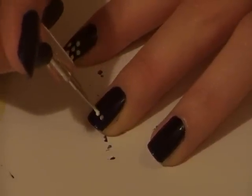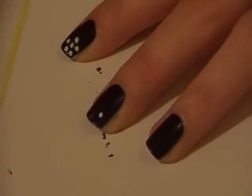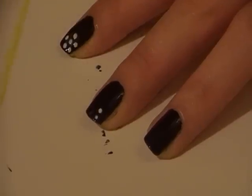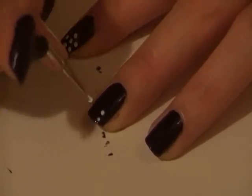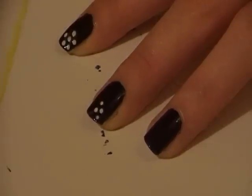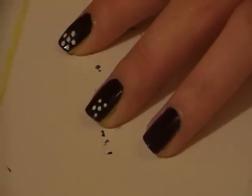Obviously you don't have to use the same colours that I'm using. But if you're drawing your flowers onto a dark nail polish like I am, it's a really good idea to use a white nail polish to draw the flowers in first. Using a white nail polish first will help your final colour stand out and look more vibrant.